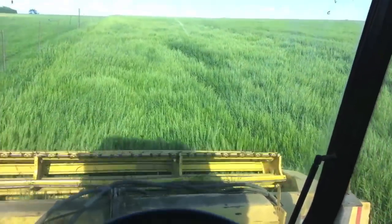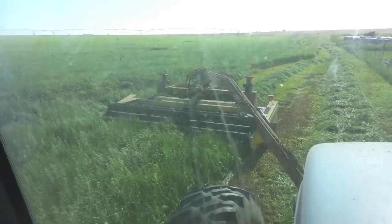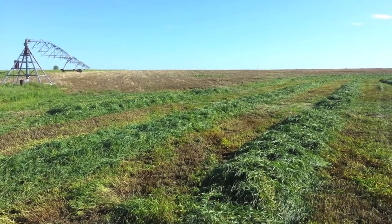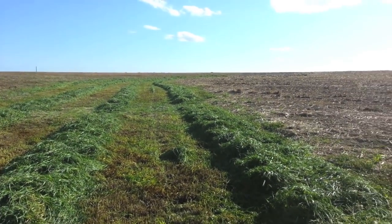We also swath our brome in May. Brome is fed to all of our new cattle that we are starting out. We get a lot of our brome from waterways, which are paths through a field where water runs off. The year-round grass helps prevent water erosion in the fields.